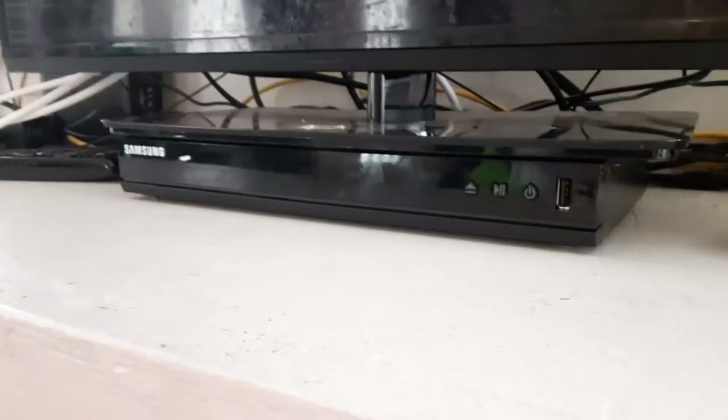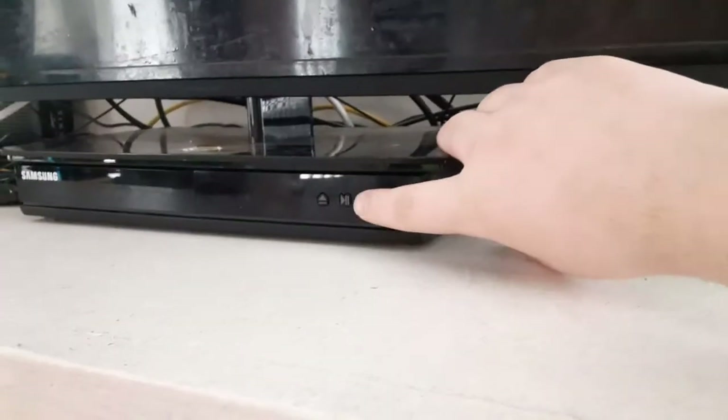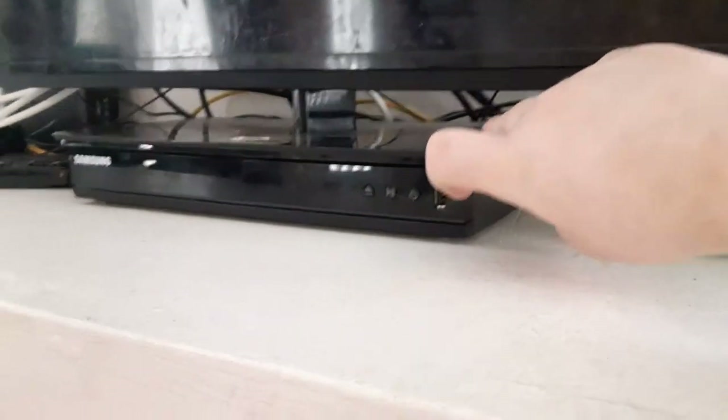Hey everybody, this is Ethan the Sonic fan here, and this is my Samsung DVD player connected to the Vizio TV.